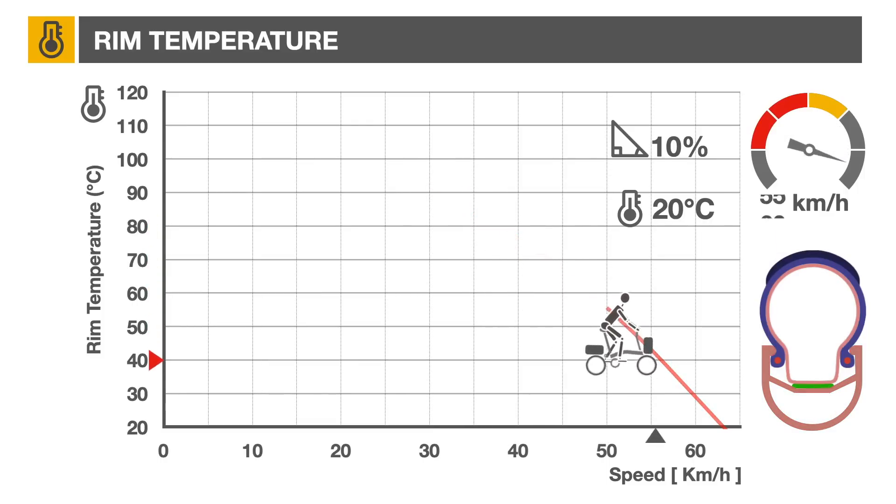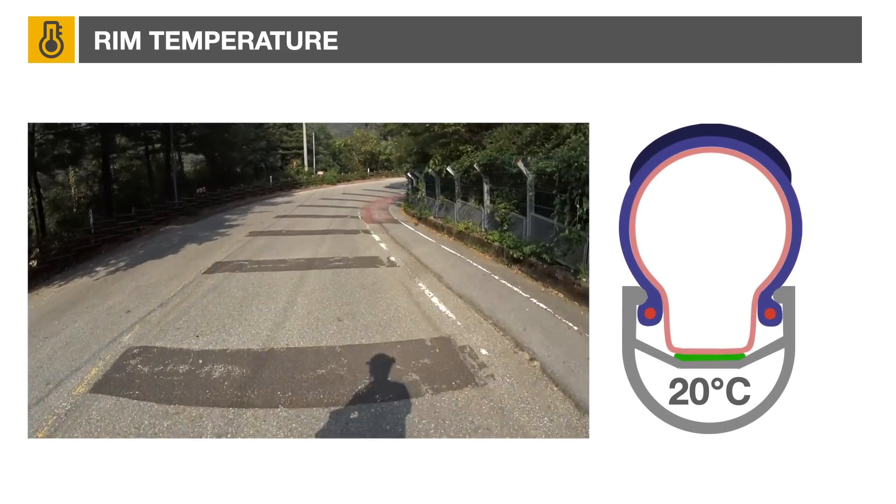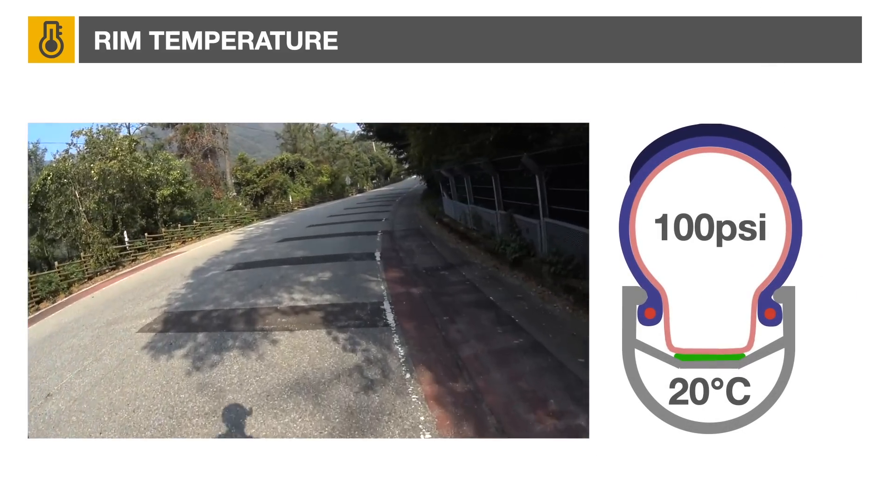But what exactly occurs if the rim reaches higher temperature? Unfortunately, there's no definitive temperature threshold at which we can predict failure. One thing that is easy to evaluate, however, is the expected tire pressure.